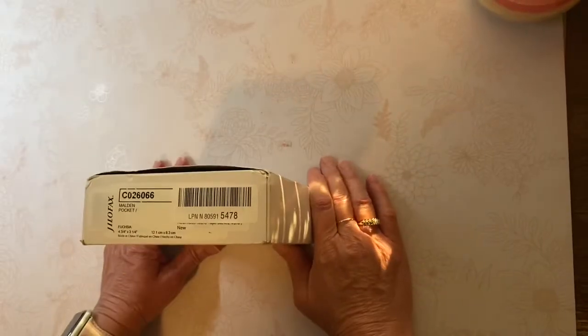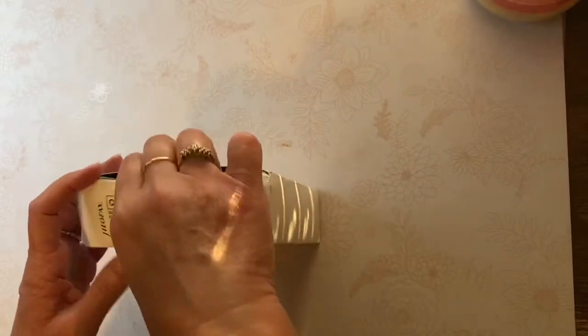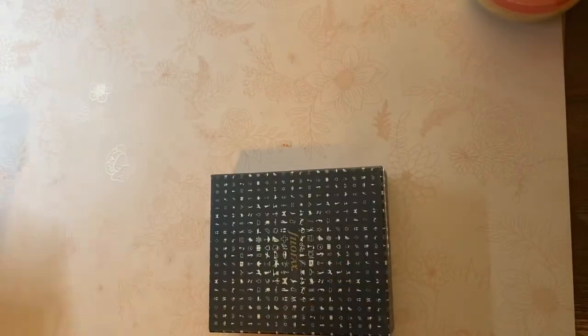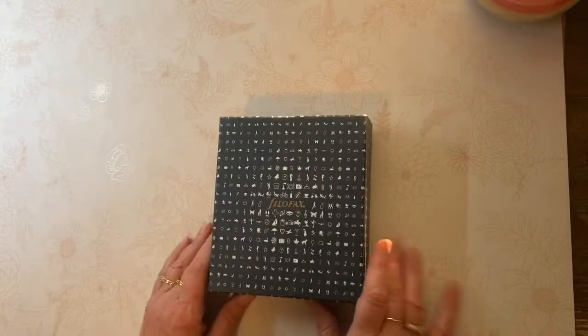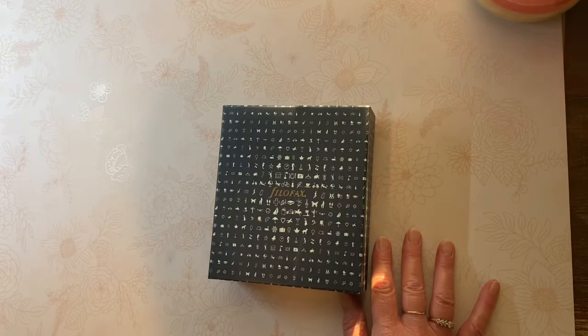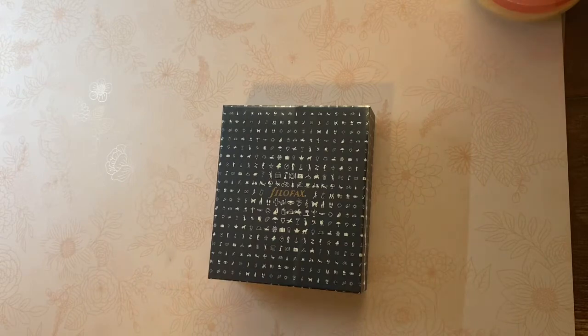Hello friends, Marcie here with one more quick unboxing. I wanted to share the packaging with you again as I made the video of my personal Maldon in ochre, the A5 Maldon in ochre, which were the first ochres that I've ever owned.